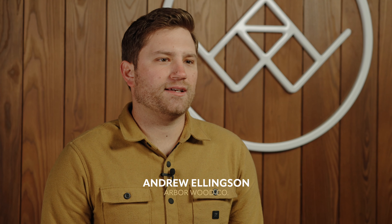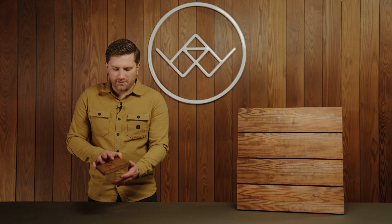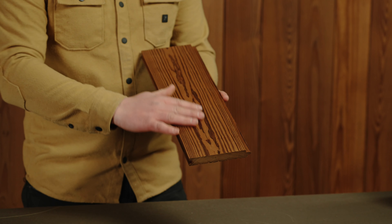I'm Andrew with Arbor Wood Co. In this video we'll be taking a look at our thermally modified Southern Yellow Pine siding. Our Southern Yellow Pine is part of our natural family and comes from the factory with a coat of clear oil applied.